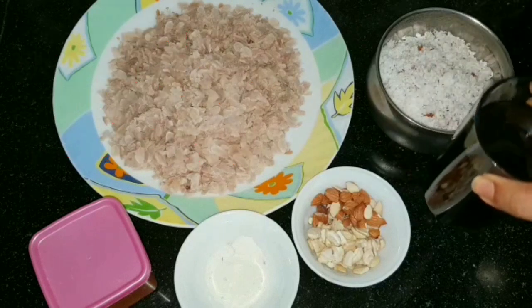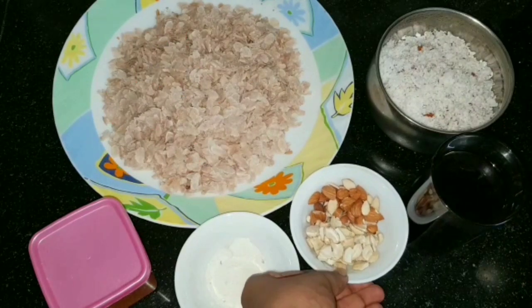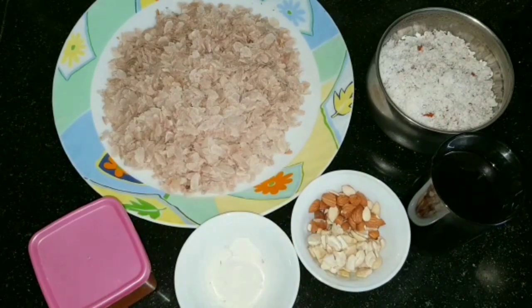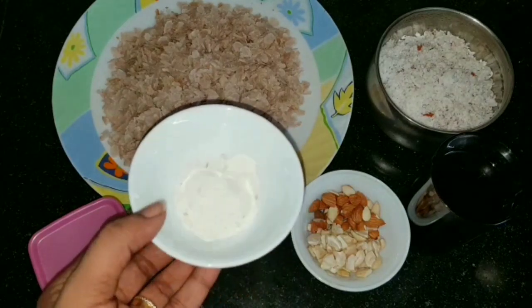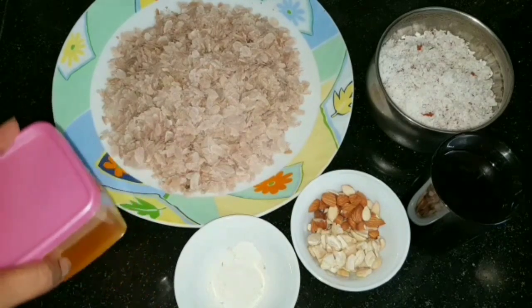I am going to add some honey and milk to this dish. I will add some water to it. Add a little oil in the pan and 1 tablespoon of salt.